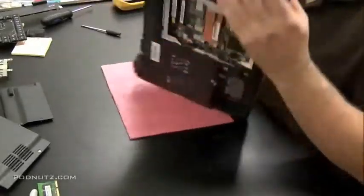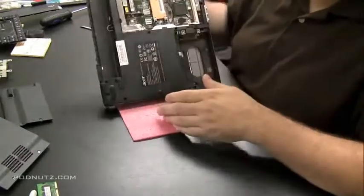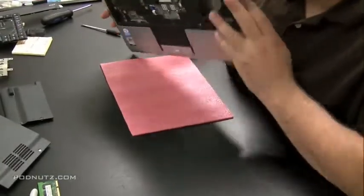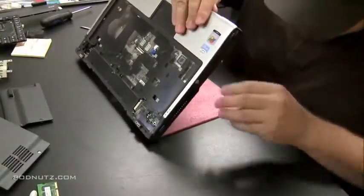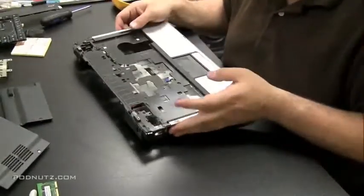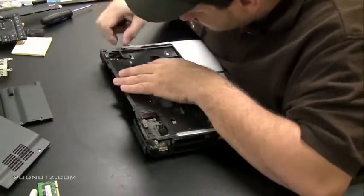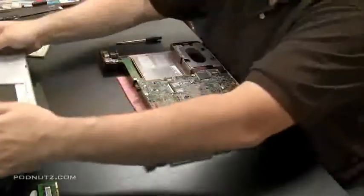If it comes apart easy, you know you got all the screws. If a part seems jammed, make sure you got all the screws — and if you're sure you have all the screws, look for maybe a plastic hinge or something else holding the two plates together. In this computer, that yellow S-video port on the side was actually jutting out and holding the top part of the case to the bottom, as well as a small speaker connector in the upper right-hand corner. So between those two things, they were holding the case on.